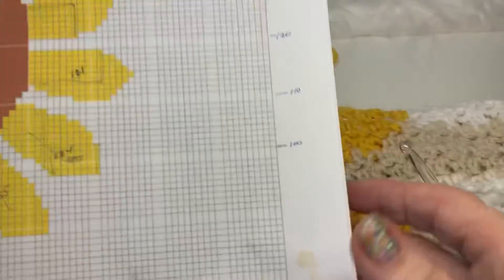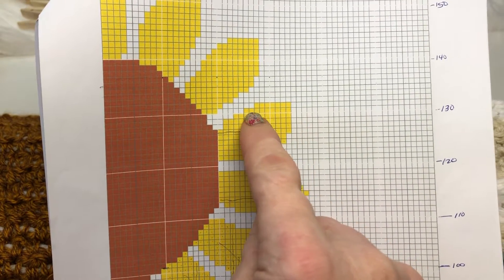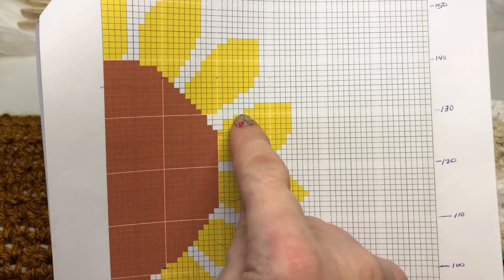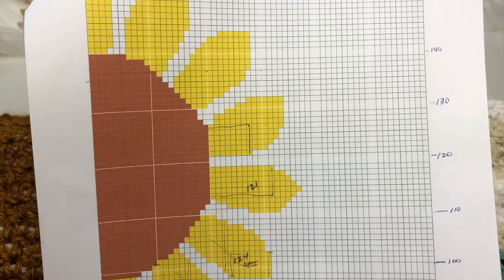You'll notice in the chart this is where we're at. So we're at this row here — we're going to work the white, yellow, then five white and three yellow, and move into the 35 brown for the middle.